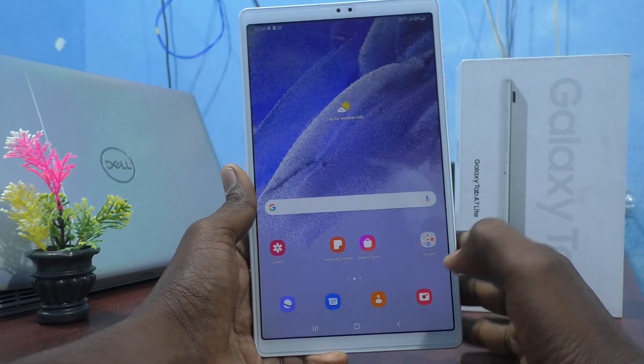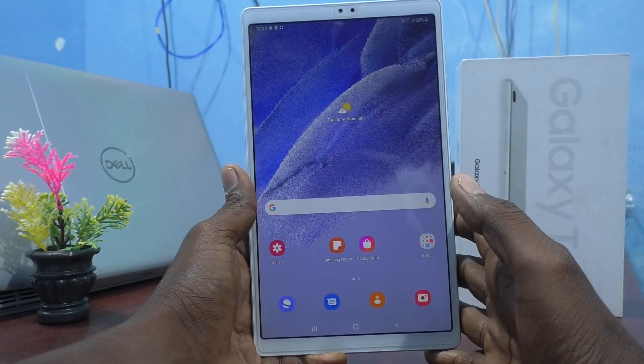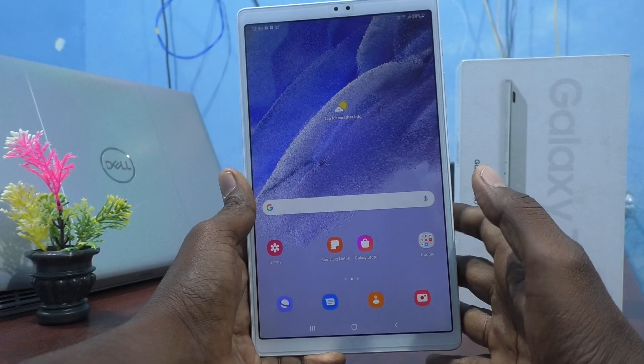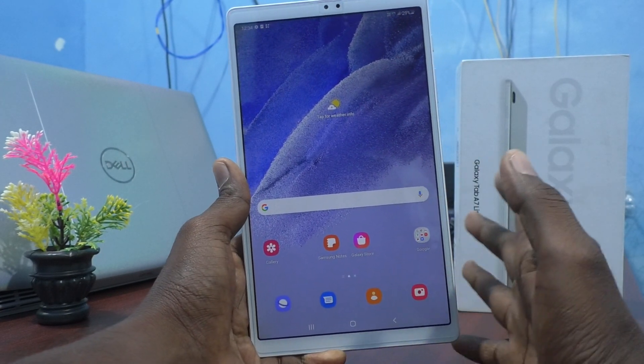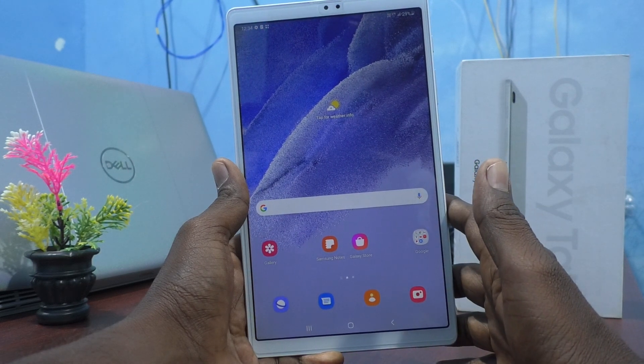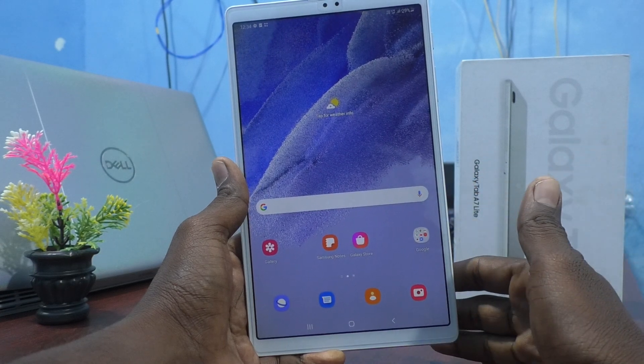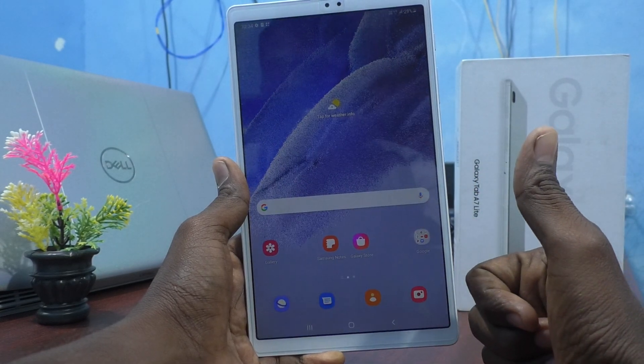So in this way you can easily set a character password with a combination of letters in your Samsung Galaxy Tab A7 Lite. You know my password — please don't share it with others! Just a joke. Have a nice day, bye!